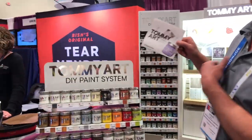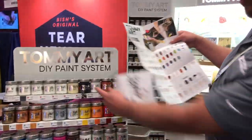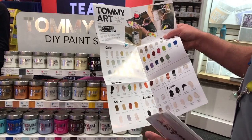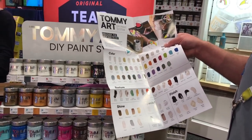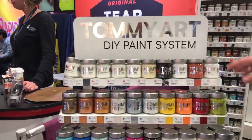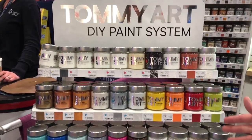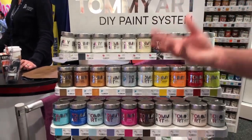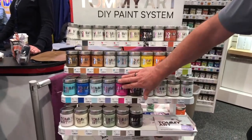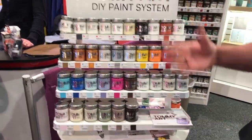Yeah, we sure do Laurie. This is the Tommy Art do-it-yourself paint system because you've got more than just colors — you have beautiful color works, textures, finishes, metallics, and specialty items. You can transfer a photo using the transfer gel, create special techniques using pastes like sand paste or terracotta. All on one shelf you can do those special projects you see on Pinterest, refurbish or repurpose an item, pick a great color, pick a great texture, and finish it off with a nice neutral wax.